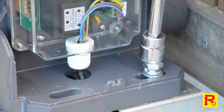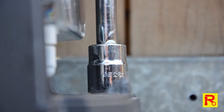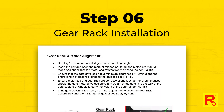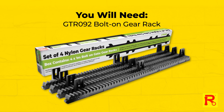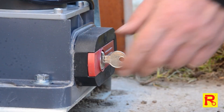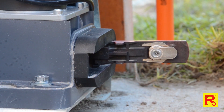Use the supplied M12 bolts and washers to secure the motor to the mounting plate. Now that your motor is secured to your concrete footing, we can begin fitting the gear rack. You will need the GTR092, which is a kit containing 4 by 1 metre lengths of gear rack, bolted to your gate and aligned with the motor cog. First, switch the motor into manual mode by using the key to unlock the manual release bar and check that the cog rotates freely by hand.